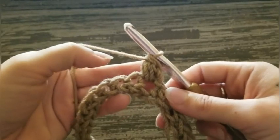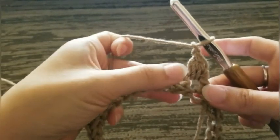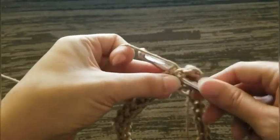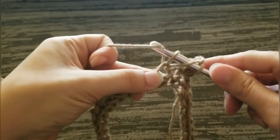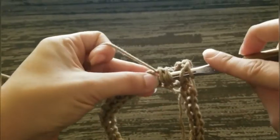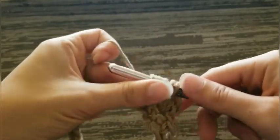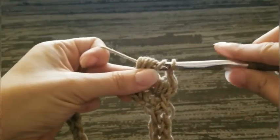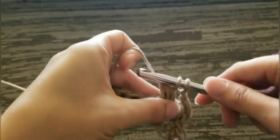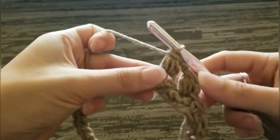Now we are going to chain one, skip one, and in the next stitch we're gonna work another puff stitch. Yarn over and insert your hook into the stitch. Yarn over and pull up a loop three times — you'll have a total of seven loops on your hook. Yarn over and pull through the first six loops. Yarn over and pull through the remaining two loops. Puff stitch number two is done.